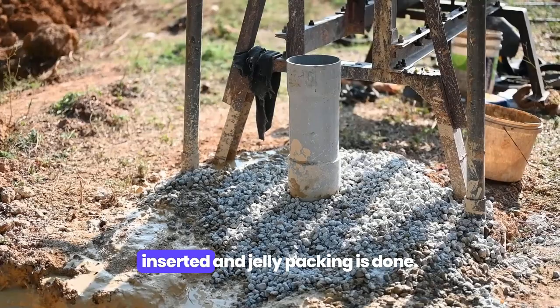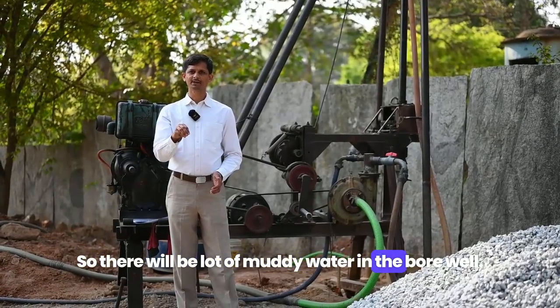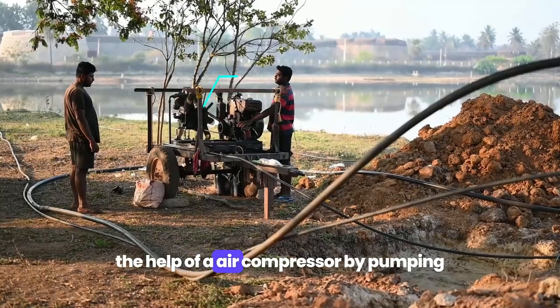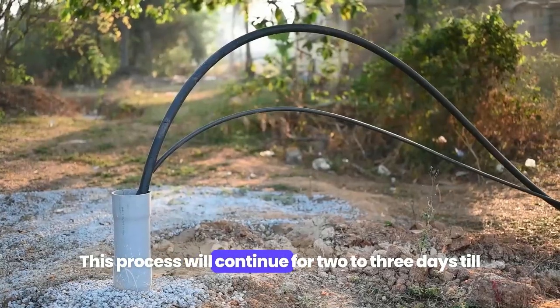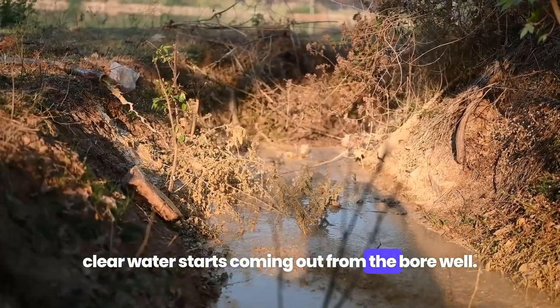Once the casing pipe is inserted and jelly packing is done, there will be a lot of muddy water in the borewell. That will be pumped out with the help of an air compressor by pumping in air and pumping out the water. This process will continue for two to three days until clear water starts coming out from the borewell.